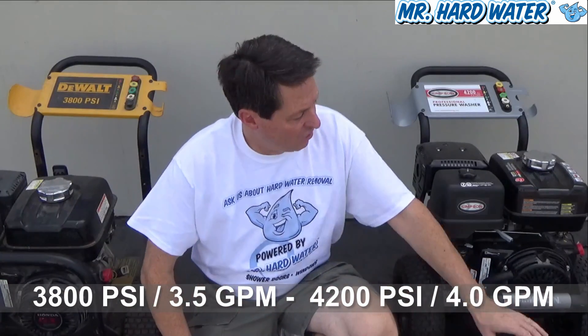What that means on an effective basis when you're actually working is that this machine is actually a lot stronger, and that little bit of difference makes a big difference when you're doing the wet blasting technique. In general, that's the comparison of the two machines.